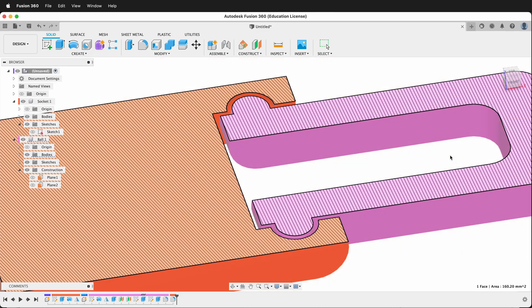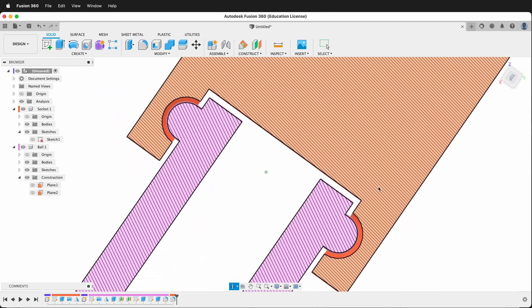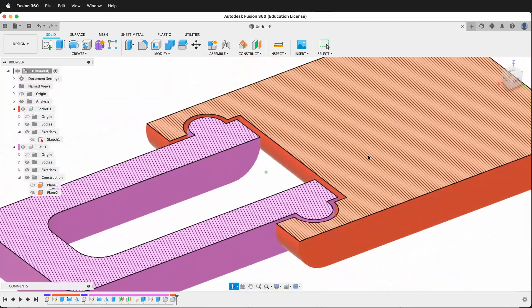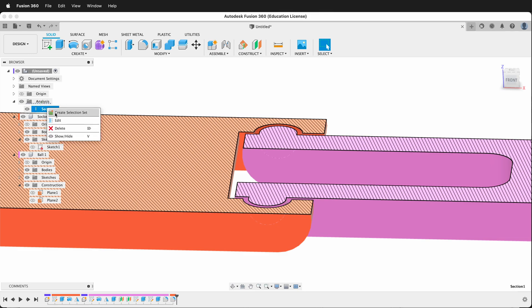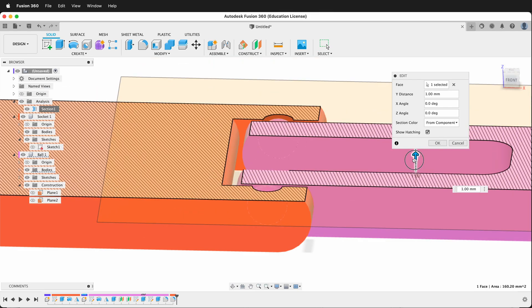In this Autodesk Fusion 360 tutorial I'm going to show you how to make a 3D printed print-in-place hinge. It will use a ball and socket for its print-in-place hinge functionality. We will also use parametric modeling features in Fusion 360 so you can change portions of the hinge based on the design you want to use it in.